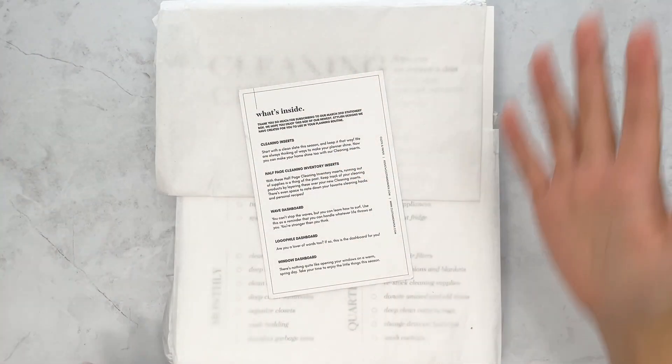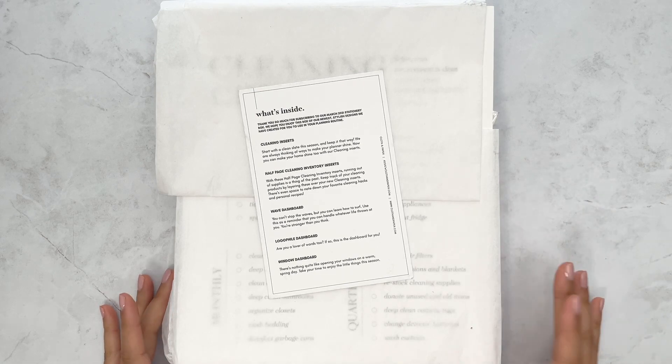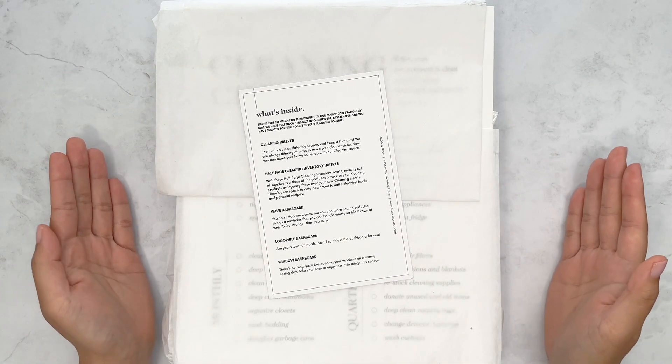Hi everyone, this is Justine from Just Plans and welcome back to another video. Today we are going to be revealing what's in the Cloth and Paper planning and stationery sub box for March 2021.